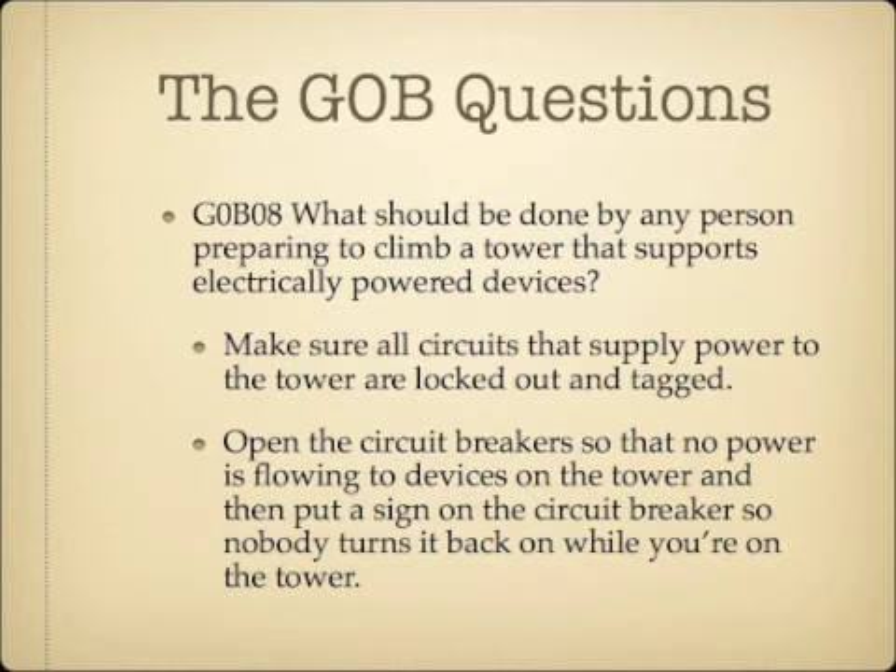What should be done by any person preparing to climb a tower that supports electrically powered devices? Make sure all circuits that supply power to the tower are locked out and tagged. Before climbing, go to the circuit breaker, open the breakers so no power flows to the tower, and put a sign flagging the circuit breaker so nobody will turn it back on while you're on the tower.